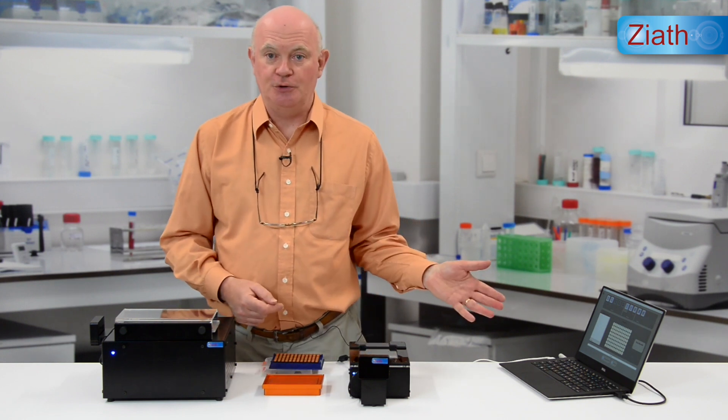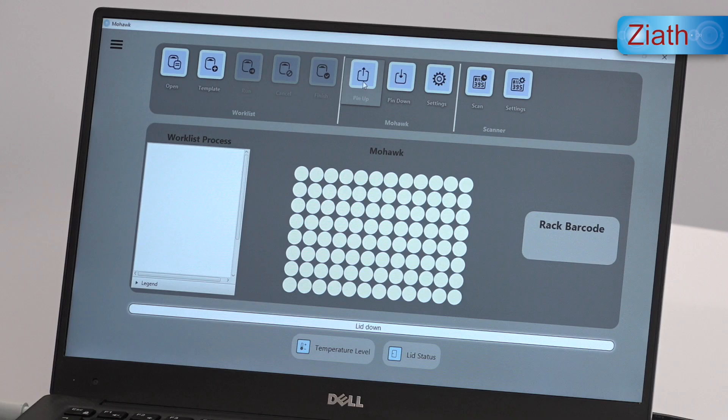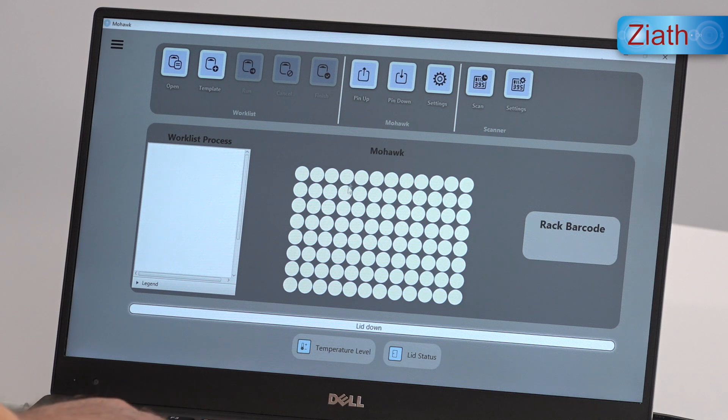First of all let's fire up the Mohawk software. On the laptop screen here you can see the Mohawk software running, and we have a 96-well grid on which we can select individual tubes to be picked. Each highlighted tube turns blue so we can see where they are.